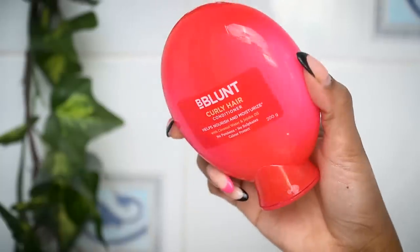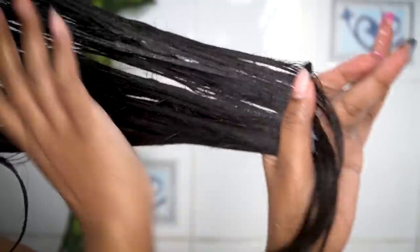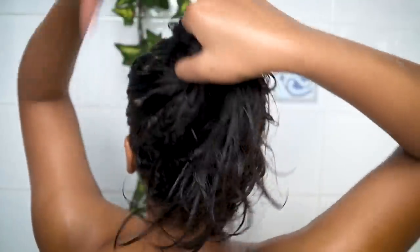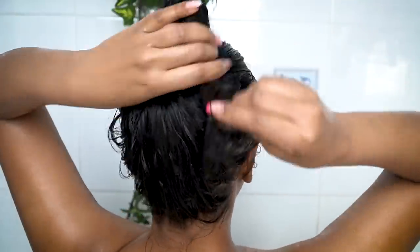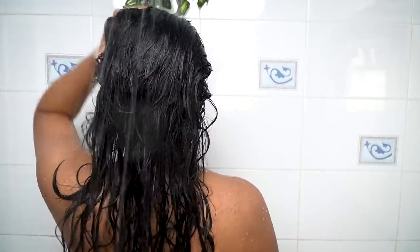After shampooing I'll wash my hair thoroughly, then use a head wrap to squeeze away excess water. Next I'll be using Bee Blunt curly hair conditioner — one of the best conditioners I've tried for my hair type. It keeps my hair's length smooth and soft, and I apply it from the ear lobe down to the ends, then wrap my hair in a bun.